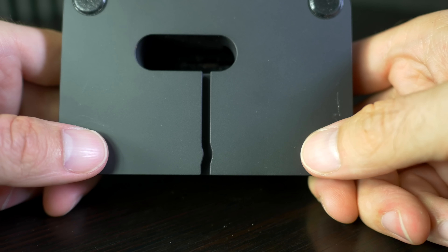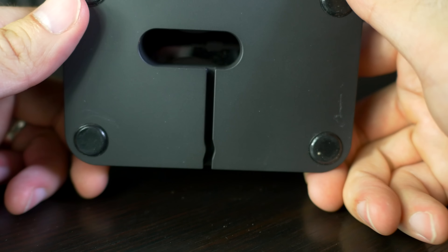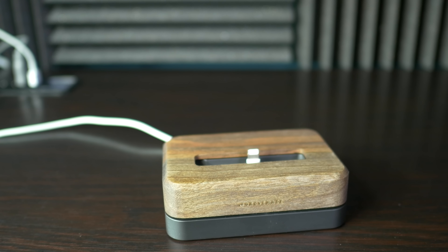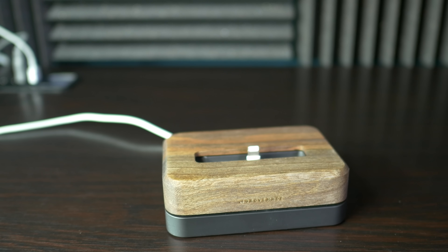On the bottom of the charging base, you have four little rubber pieces, one on each corner, which provide grip and make sure the base doesn't scratch the surface it's on. The lined opening on the bottom holds the cable itself, so the charging base sits flat and even and does not rock back and forth.